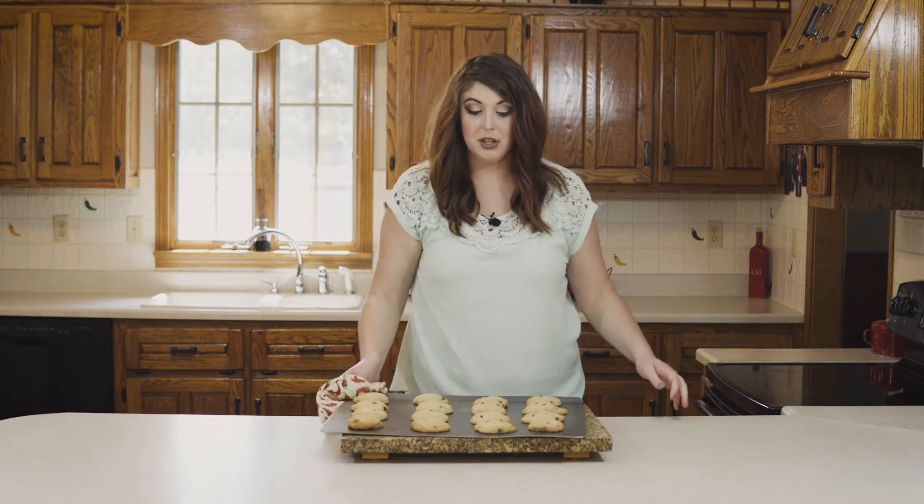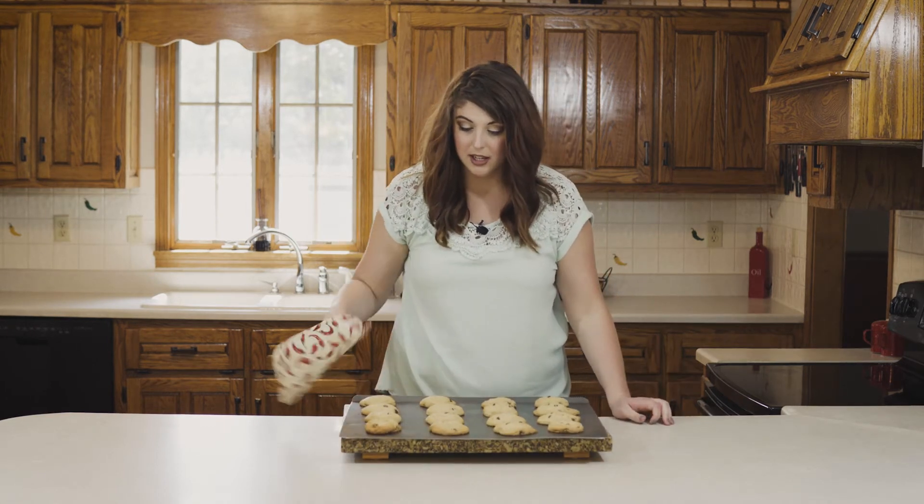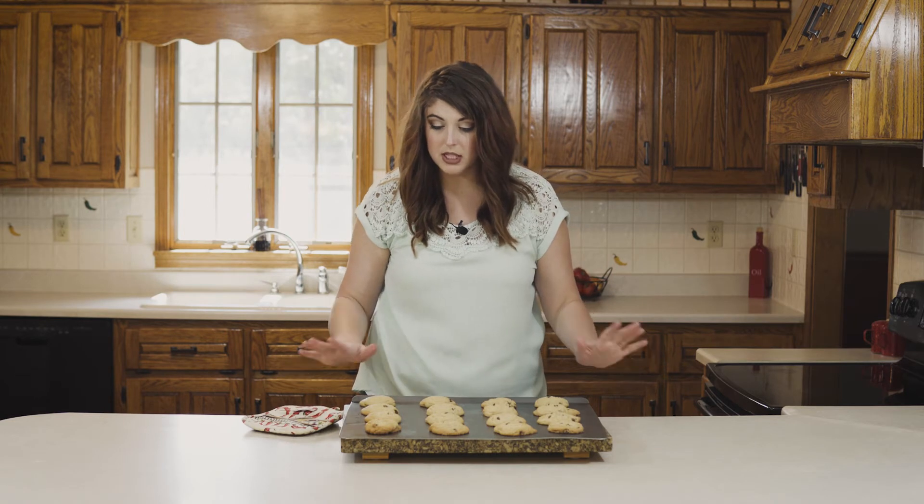Oh my goodness, the house smells like chocolate chip cookies — it's amazing. Now we're going to let these cool for just a little bit, and then I'll put them on a wire rack to finish cooling.